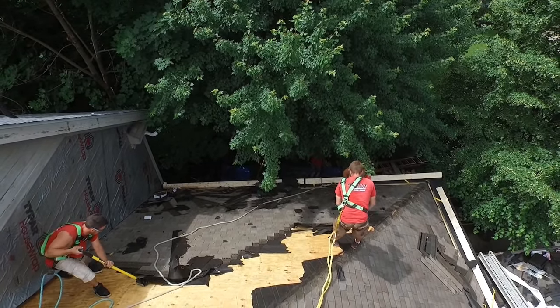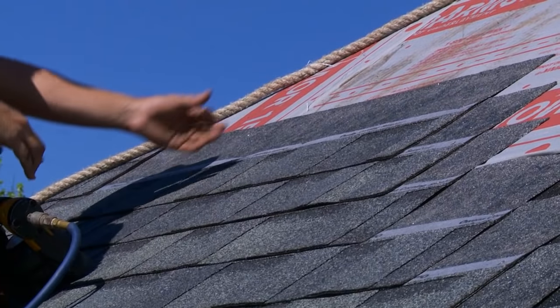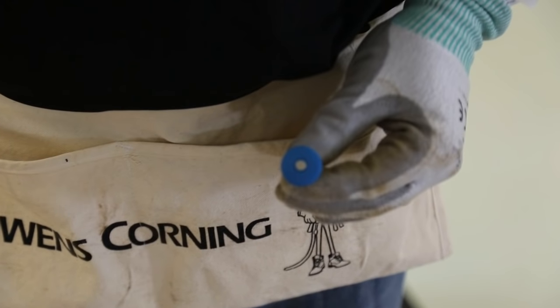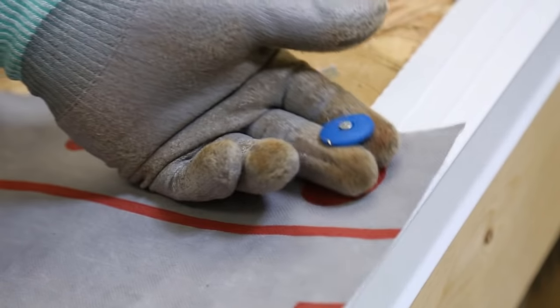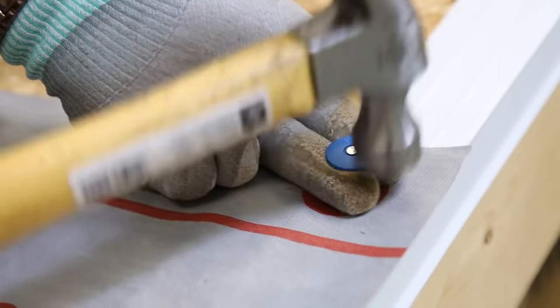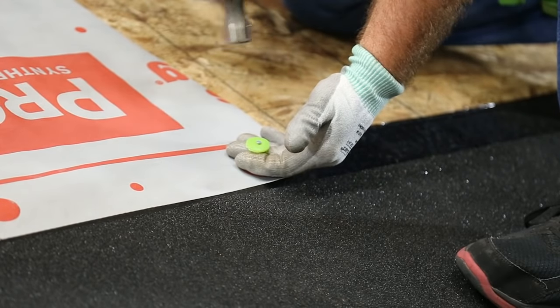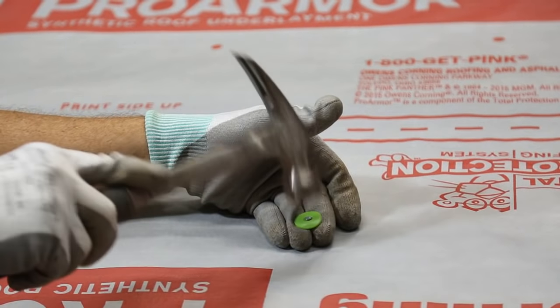ProArmor underlayment is designed for use under asphalt shingles only and must be covered within 30 days of application. If the roof will not be covered with asphalt shingles on the same day, ProArmor underlayment must be attached to the roof using plastic or steel cap fasteners having a minimum 1 inch diameter cap. Roofing nails and pneumatic nail guns may be used for same day installations for all slopes.